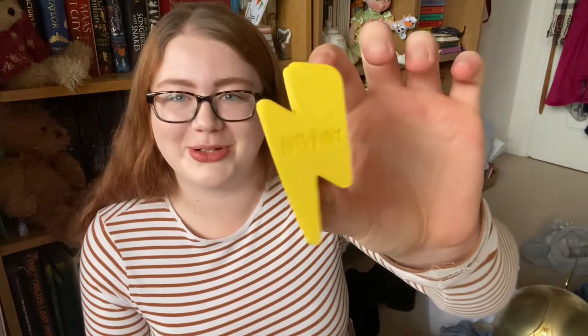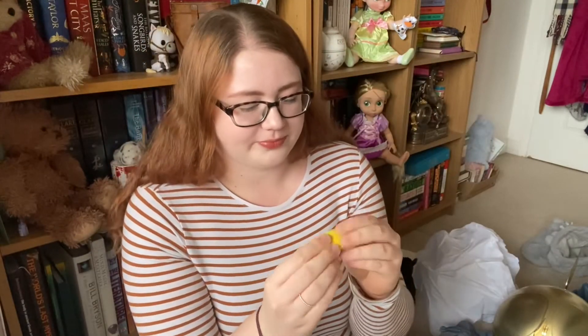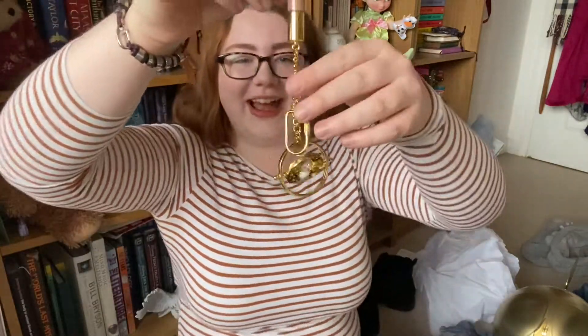Oh my god, this is a beauty blender! This is a Harry Potter lightning bolt shaped beauty blender. It feels quite thick and quite good quality — it's a little bit glittery because I've just got eyeshadow all over it. I really like that — 'a way to add a little magic to your morning routine.'